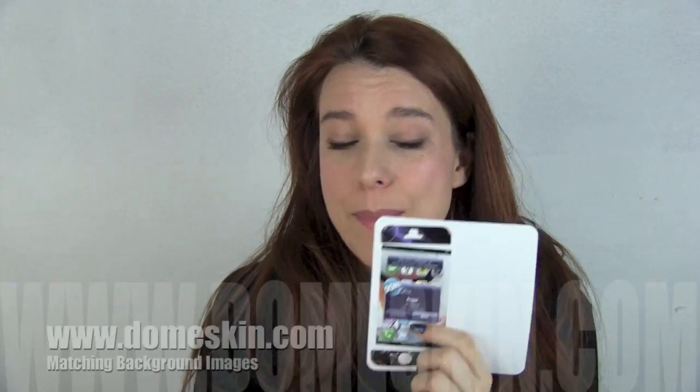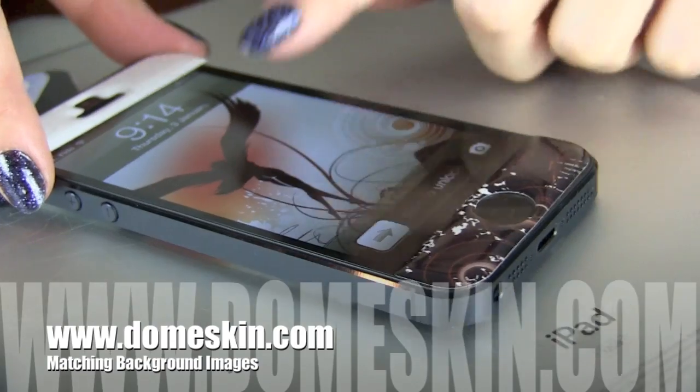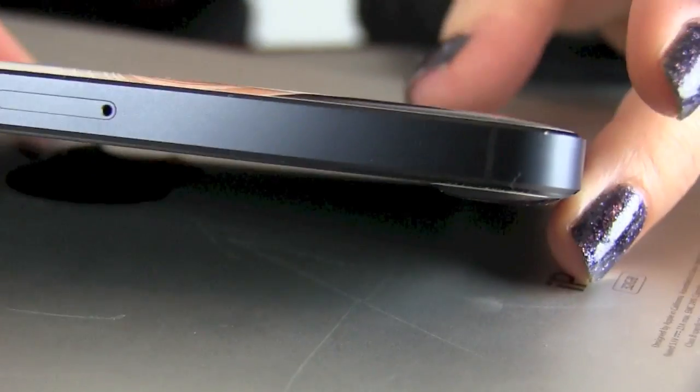One of the other great things about the Dome Skins is that you can head on over to their website and download a wallpaper that will match your skin. Really nice, minimalistic, but it will not protect your phone at all from the drops.